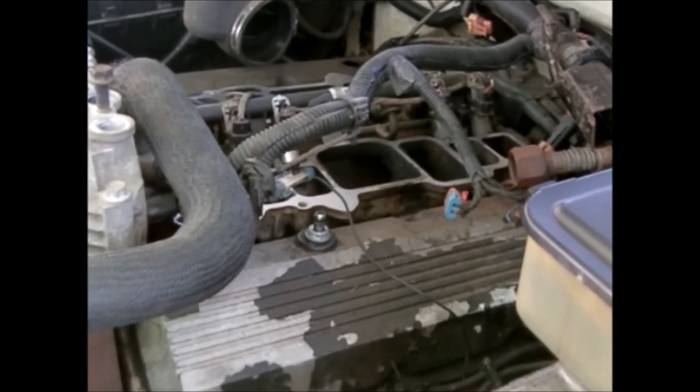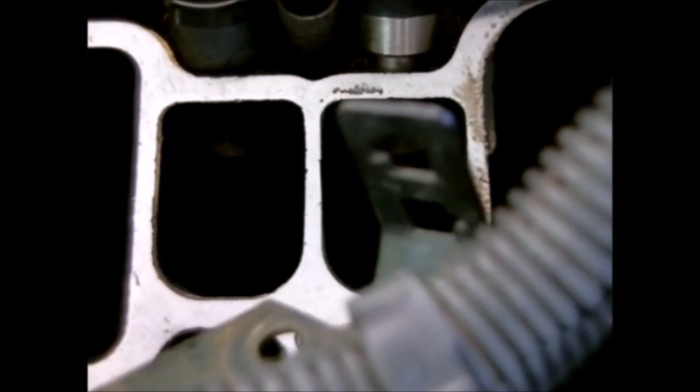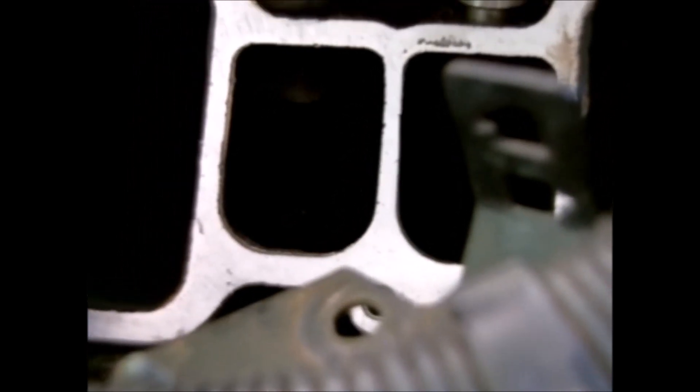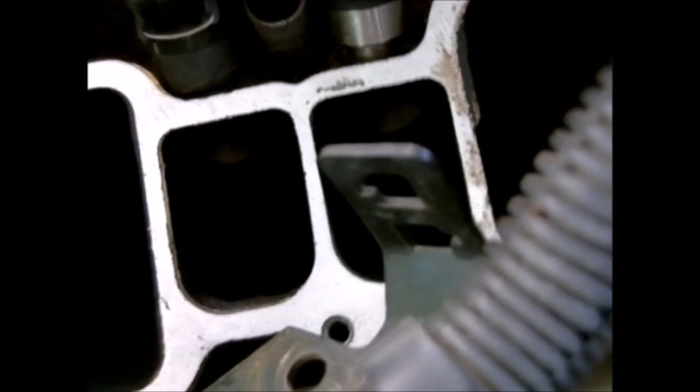I'm going to try to get a flashlight and shine down in there because this camera doesn't have great lighting. I'll show you how bad it's leaking. The camera doesn't want to focus the way I want it to, but let me put the fuel pump on.